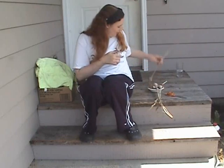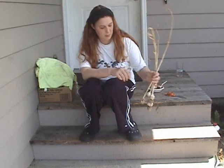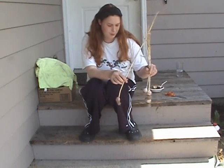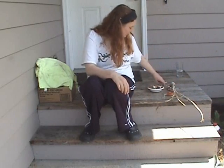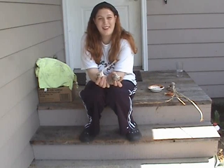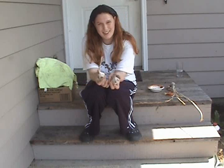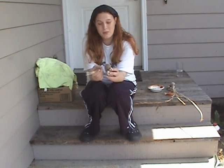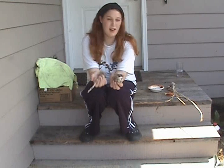I have garlic here. I grew this myself. I sowed three different kinds. This is my hardneck garlic, and they're very small. These ones are softneck garlic, and they don't form flowers. I've dried them in the sun for three days, and I'm going to cut off the bottom roots and the stems.